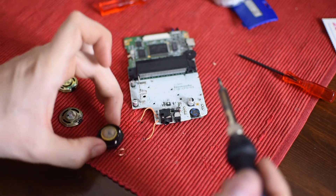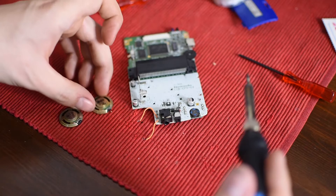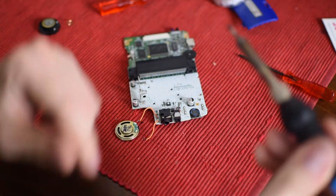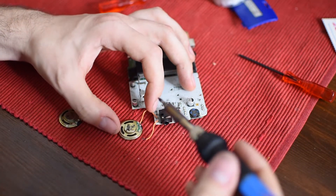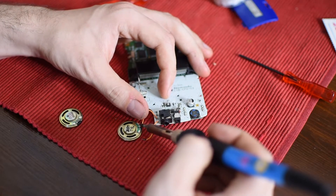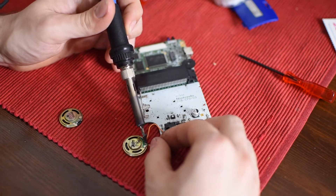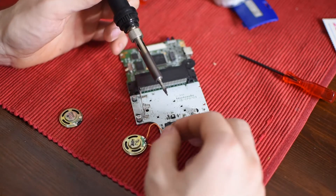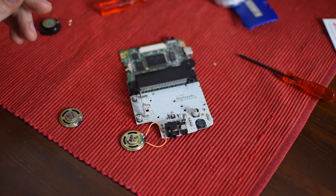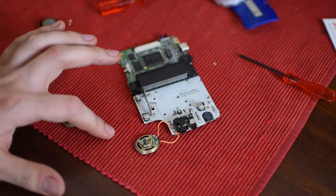I just successfully removed the speaker — it really did not take all that much effort. Now I'm going to re-solder this speaker in its place. These are tiny points that you're soldering to, so it might be a bit of a hassle, but it shouldn't be too bad. Actually, that was incredibly easy — one of the easiest soldering jobs I've ever had to do. So hopefully that actually fixed the sound issue I was having with this Game Boy.